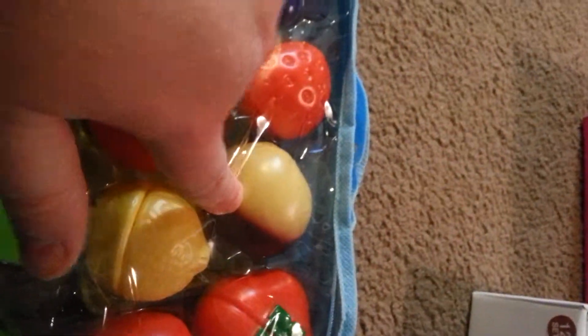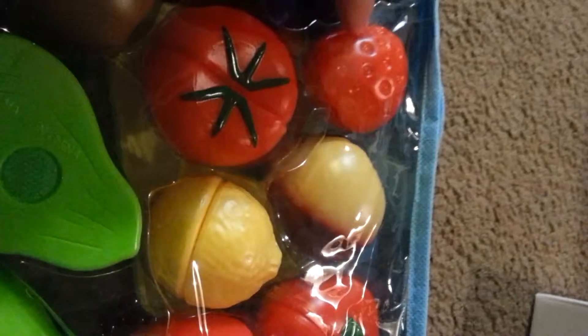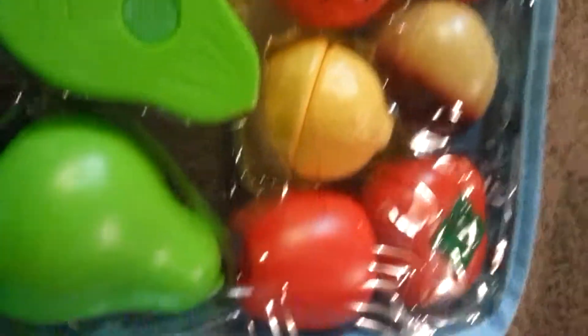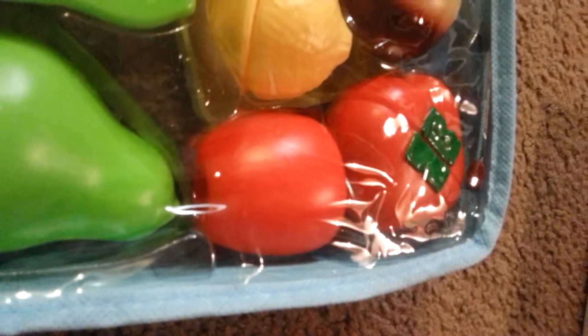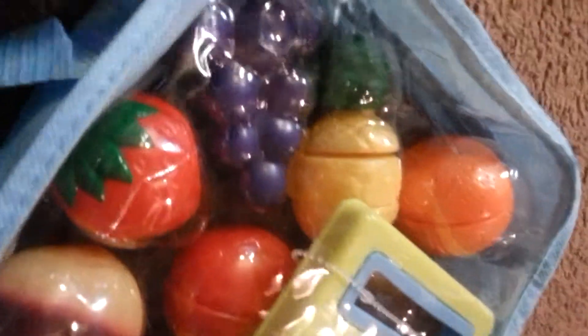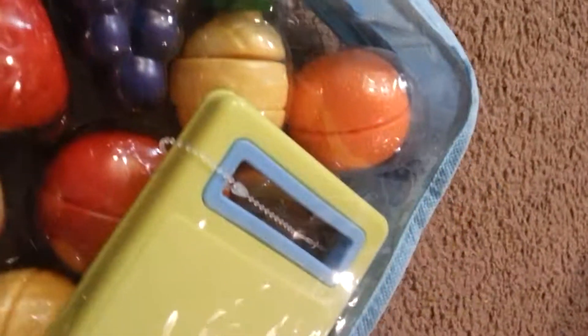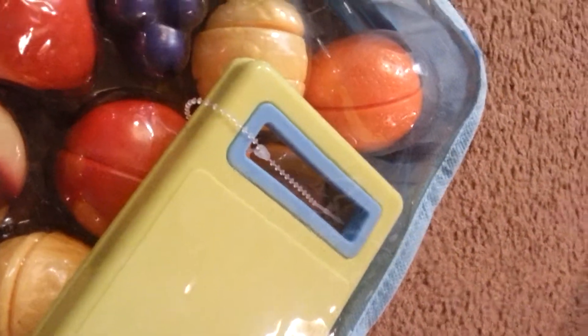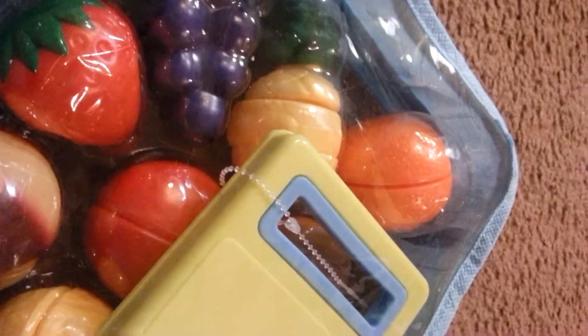Some of the foods are bigger because of course it would be really hard to cut a little bitty strawberry, but you've got a whole bag full of them. And this is a nice little carrying case that they can use when it's all done so they can keep everything together. I like the way that the pieces Velcro together because otherwise they're going to get lost easily.